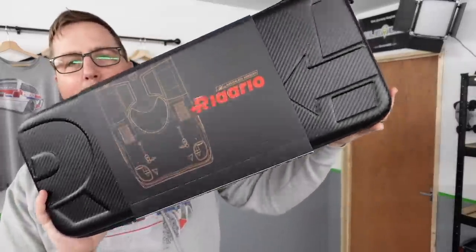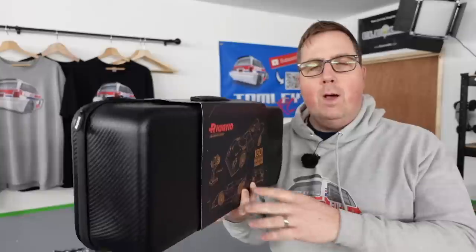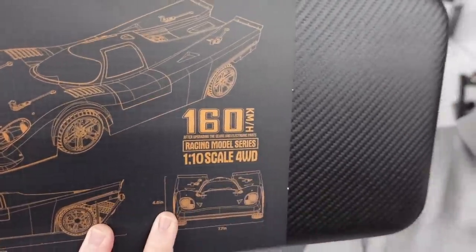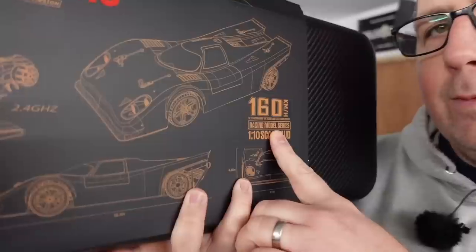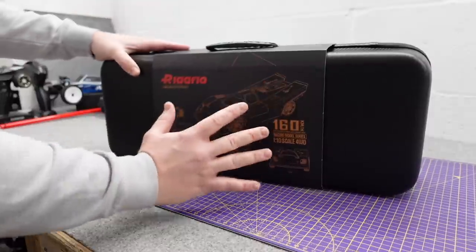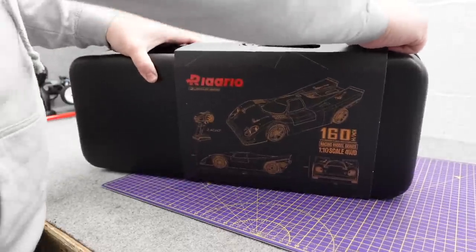Guys, it's finally here. People have been talking about this for months now. It's the Rolado AK917, a 1:10 scale on-road car that claims a speed of 160 kilometers an hour out the box — well, not quite out the box. We'll get on to that speed in a minute. So to avoid disappointment, just to let you know, I'm not running this today. There's a reason I'm not running it, and there's a reason I'm making this video.